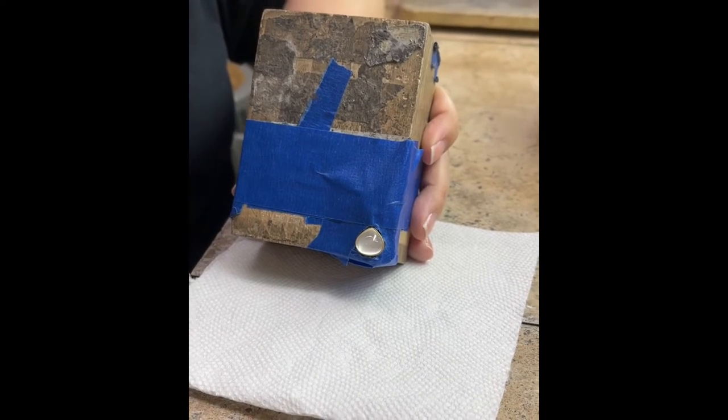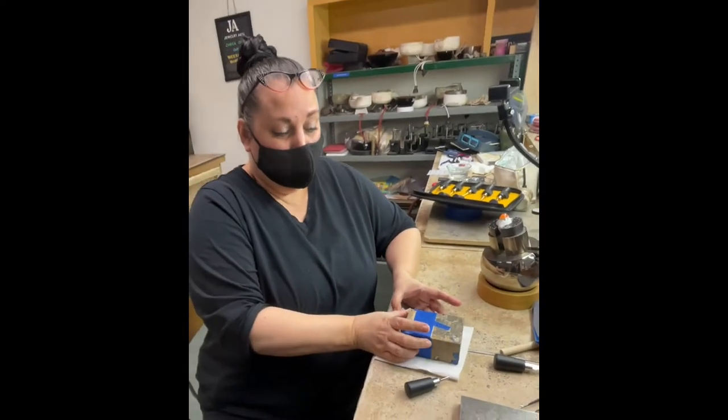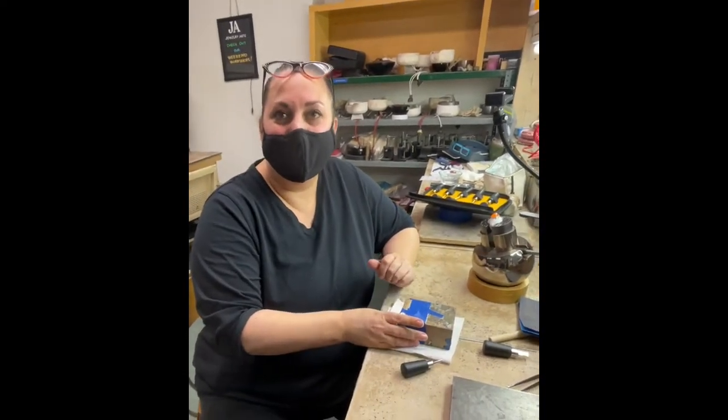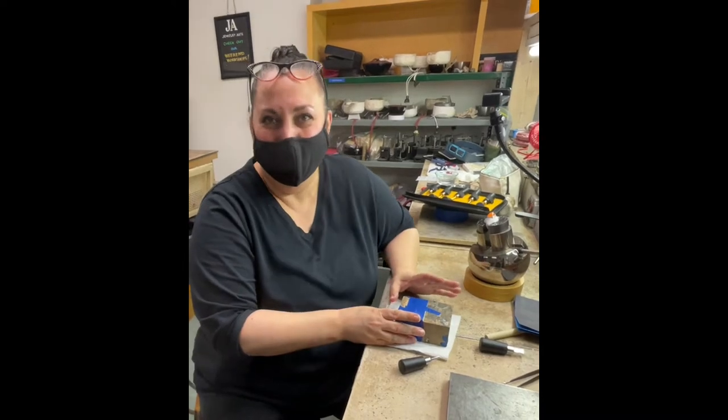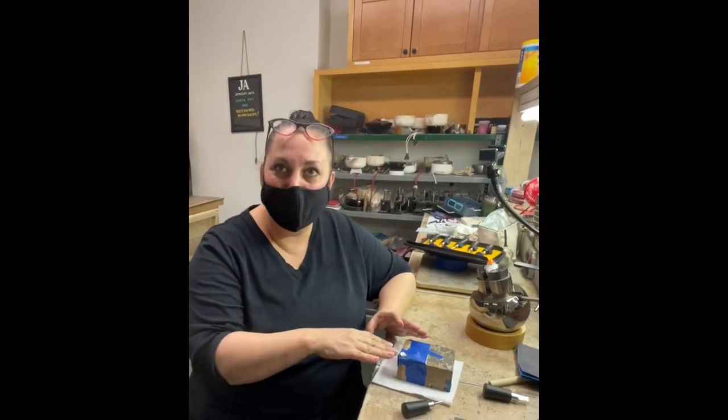Anything with corners can be sort of problematic when you set. So if you want to tune out after the next 10 seconds, I'm going to tell you everything you need to know, which is: you have to do the corners first. That's the whole secret. I'm going to show you how to do it.